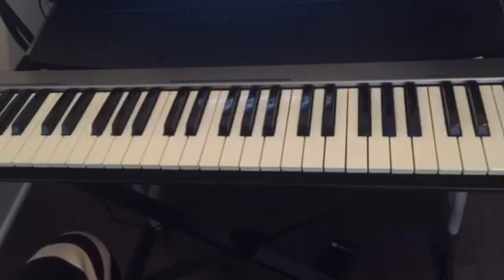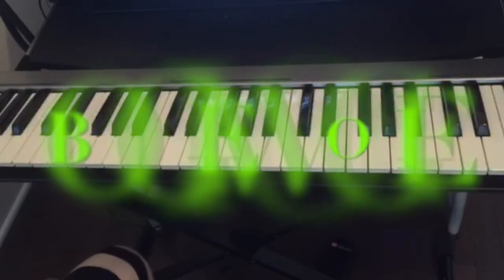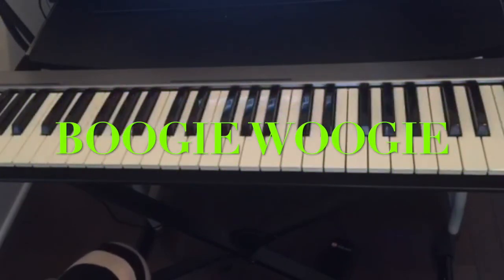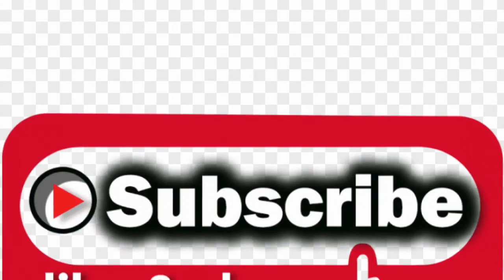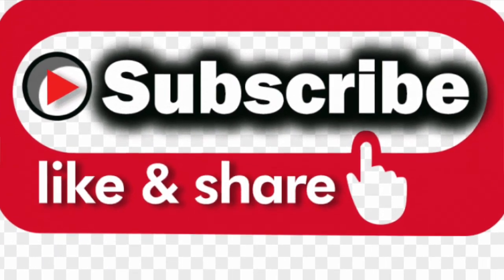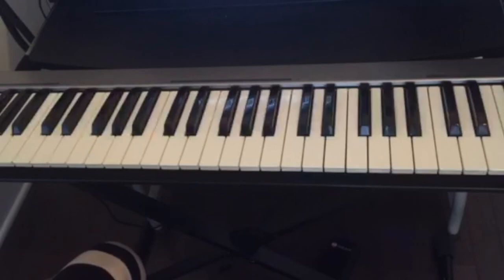Thank you guys for watching, and don't forget to practice — practice makes perfect. Practice your left hand a lot, and those bass lines are very interesting to play when you play Boogie Woogie. If you guys have any comments, leave them below. Don't forget to subscribe, like, and share the video, and also hit the notification bell for all the upcoming videos. See you guys on the next video.